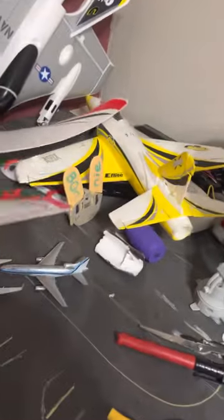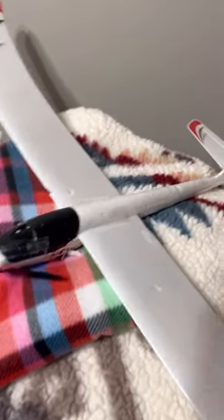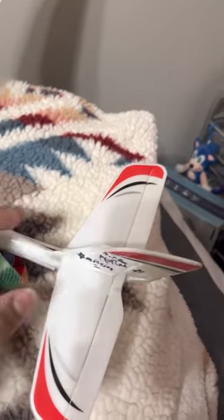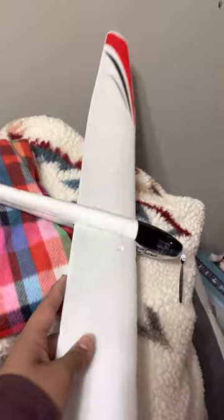First of all, I'm gonna start off with the UMX Radon that I've customized to the Airbus Berlina. This is a really great flyer, it's really calm flying. It's just a nice plane. I'm trying to make a wheel mod to the bottom so when I land it just doesn't get scraped — it just lands on a little mini wheel.